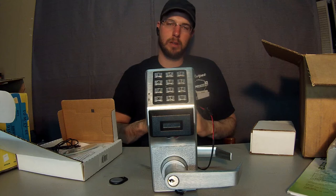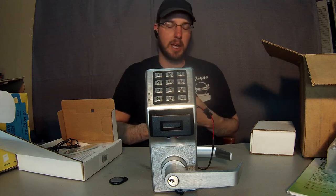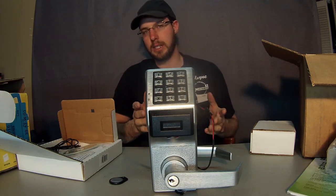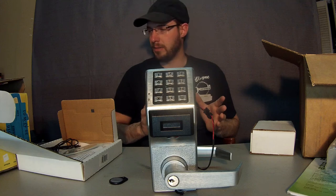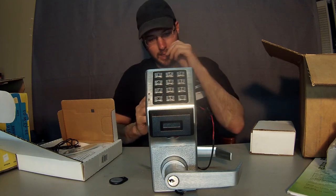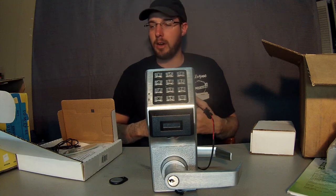That computer cable also sets up programming. You can set it up to open Monday through Friday 9 to 5 for your normal business hours and be locked Saturday and Sunday after hours. You can program in holidays. You can program this lock to where you never have to do anything with it again — it's set to go — and the only thing you have to do is access the audit trail if you want to.